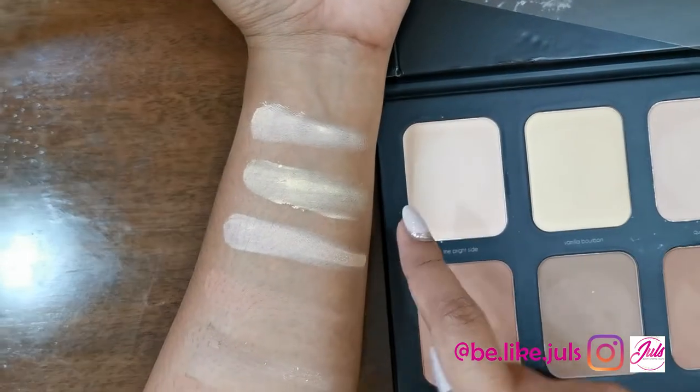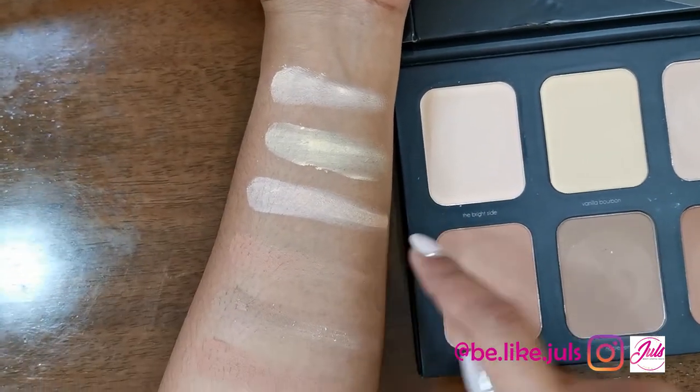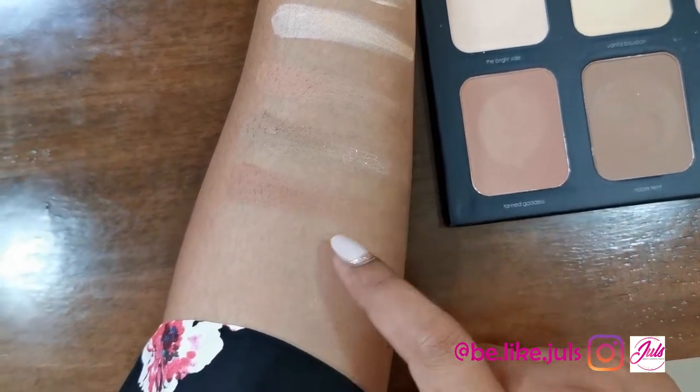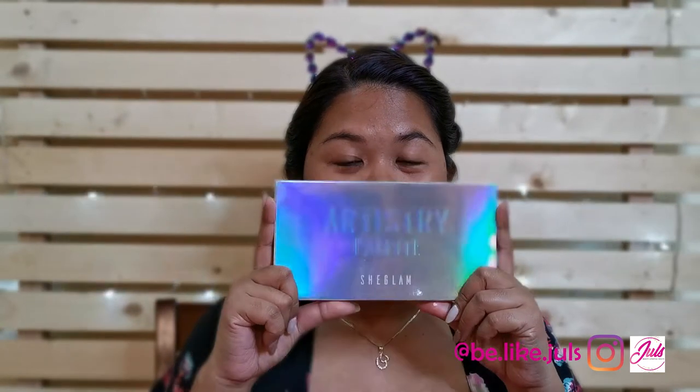This is Bright Side, Vanilla Bourbon, Queen of Eyes, Tan Goddess, Noble Tint, and Chocolate Cake. The second item I bought is the Artistry Palette — I think it's an eyeshadow palette.